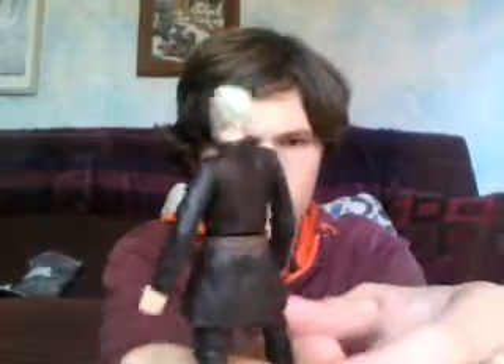Here's what he looks like without the cape. His accessories include, of course, a lightsaber — a red-hilted lightsaber.